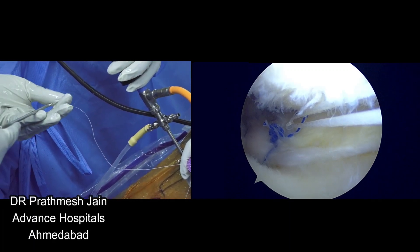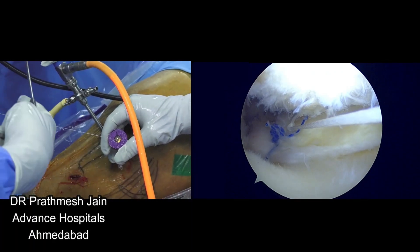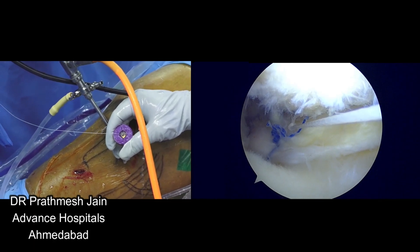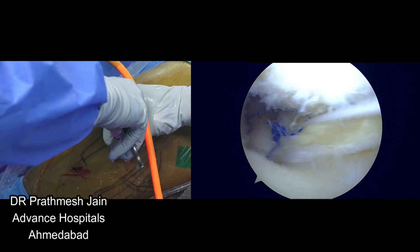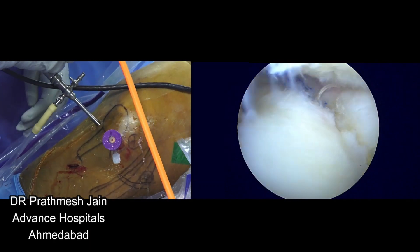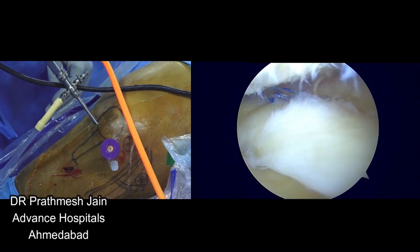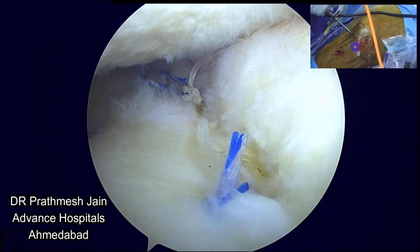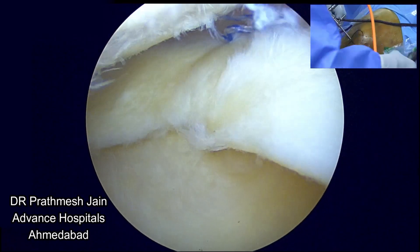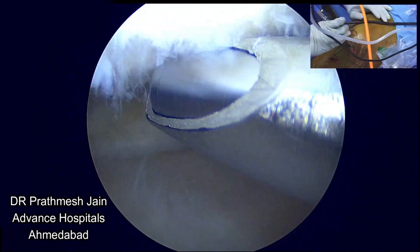So if you do it properly — meniscus centralization properly, extrusion repair anchors properly, and root repair properly — your meniscus is intended to come to functional position and the chances of osteoarthritis will surely be delayed. This is the root fix anchor we have used, along with one OsteoneX anchor for the body and one OsteoneX anchor for the anterior part of the meniscus. You can combine it with condoplasty procedures — if the lesion is big you can do a mosaicplasty or an ACI.